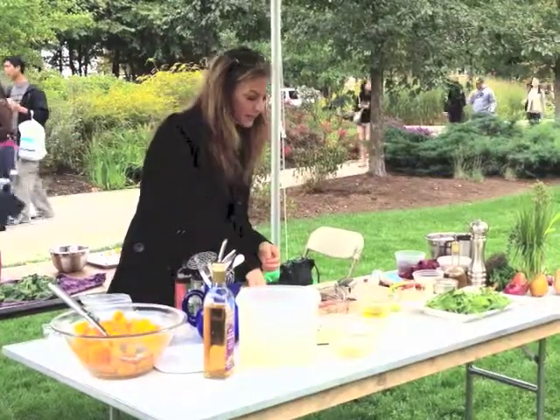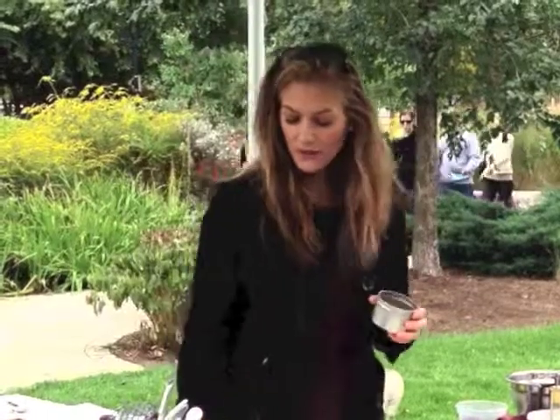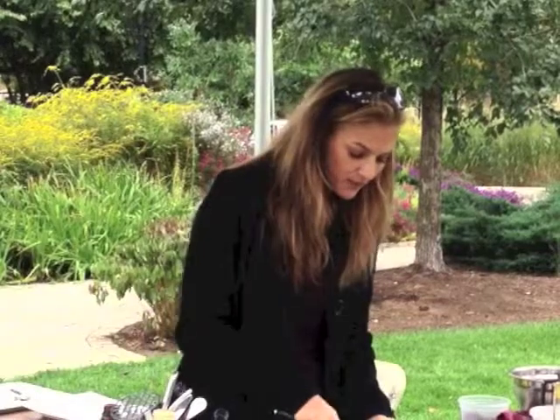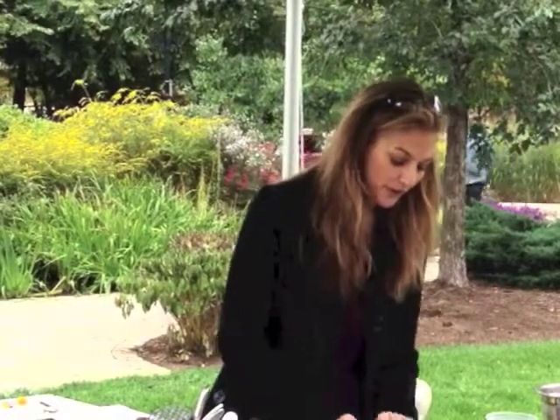Walnuts — I have toasted walnuts here. Whenever you're dealing with nuts, you've got to toast them. It's really worth the effort — the flavors really don't come out as much otherwise. Certain nuts, sure, if you're at your desk snacking on peanuts, that's fine. But for salads, toasting is well worth the effort. Watch them carefully, they burn very fast because there are oils in there. We're going to put some on top, but also I'm going to chop some up and put them into our vinaigrette.